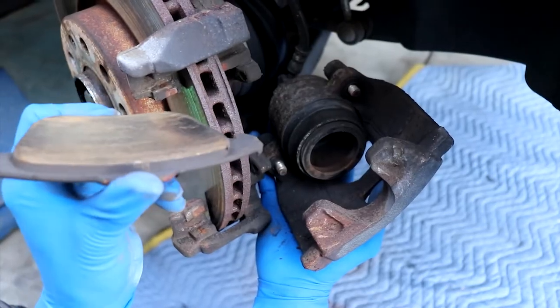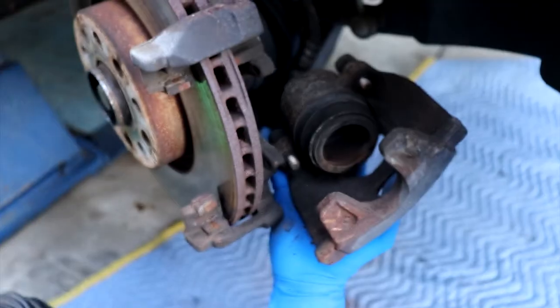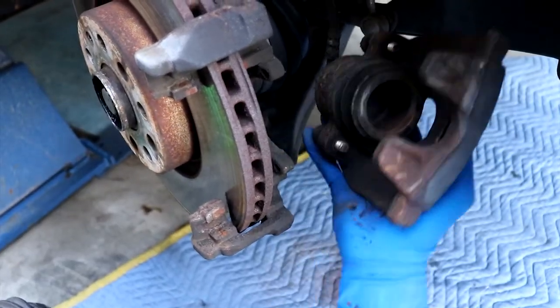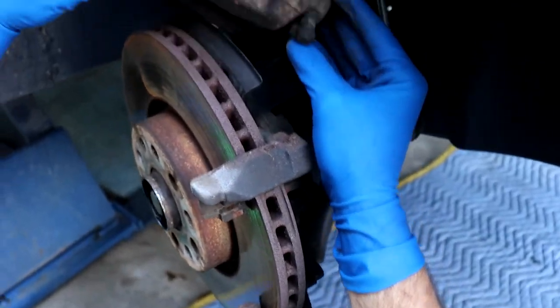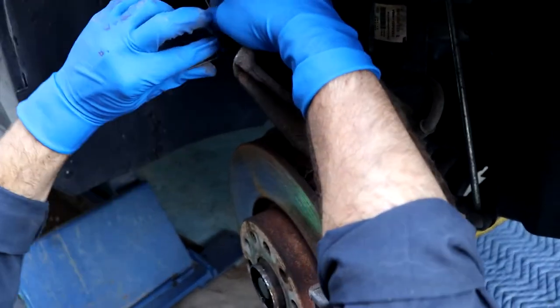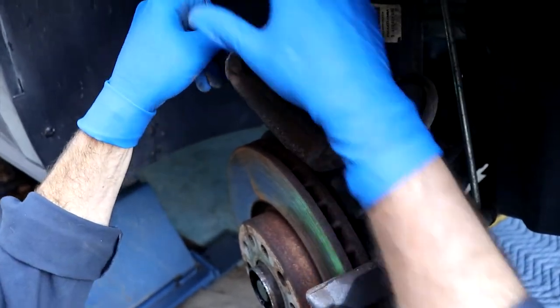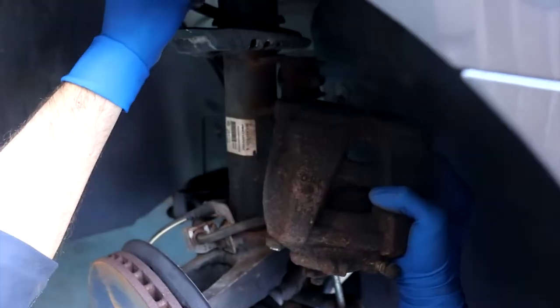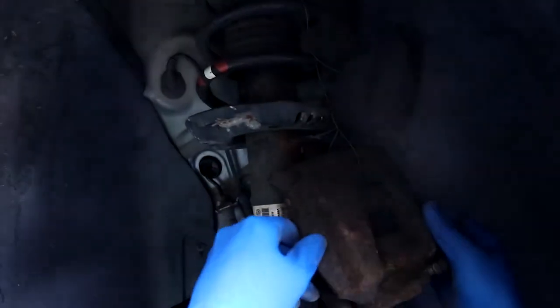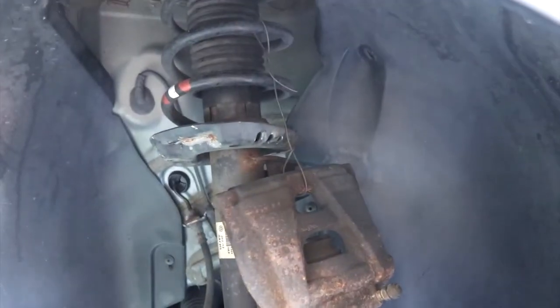Pads aren't bad — the dealer says I had two millimeters, but it looks like about four, so about double what they said. What I like to do is get just a piece of wire for the caliper, give it a couple twists, come up to the spring and give it a little twist too. That way your caliper is not hanging on the brake line and causing any issue.